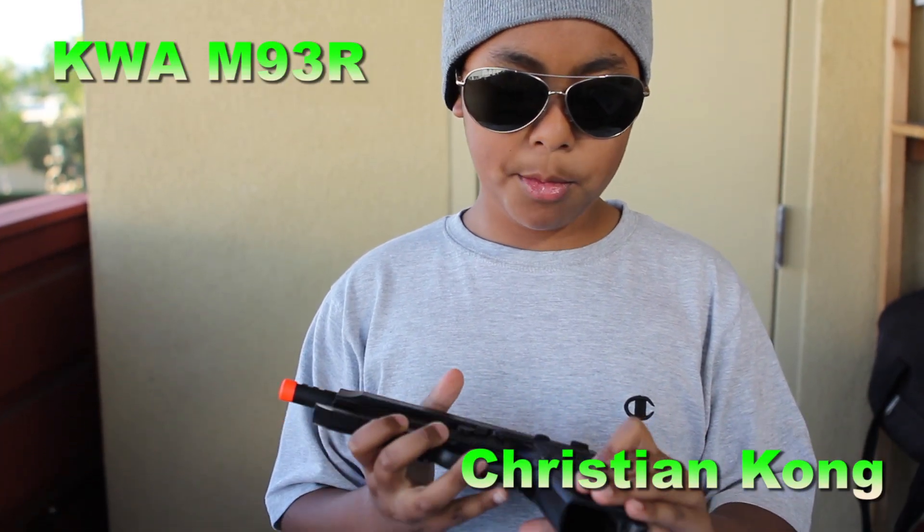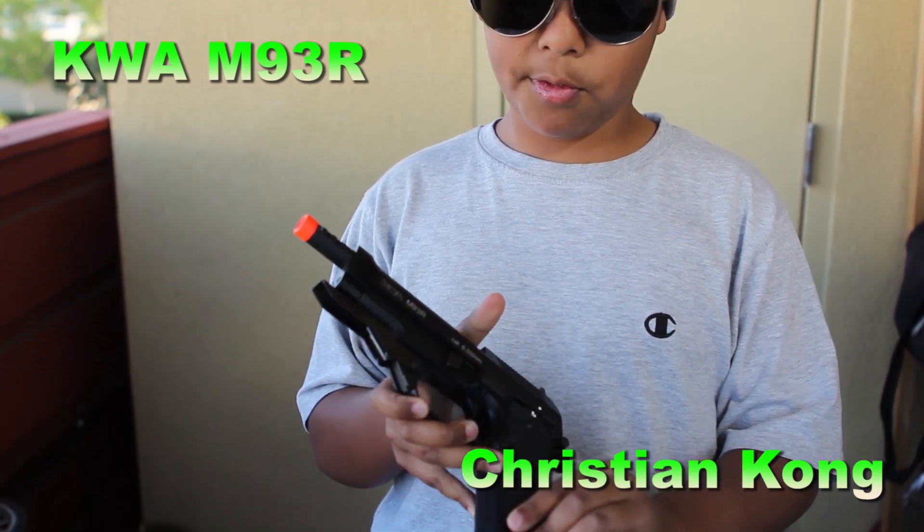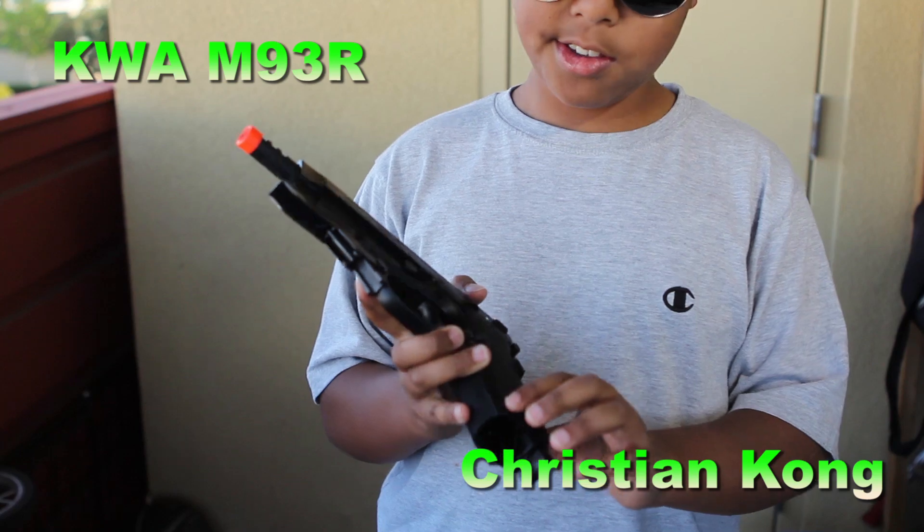The hand grip is mostly polymer. If you're wondering what this little circle is for, you can buy a stock and put it there. And if you're wondering why this is here — rather than a rail system — this is actually a hand grip. Put your thumb through there and hold it like that. It's really comfortable.